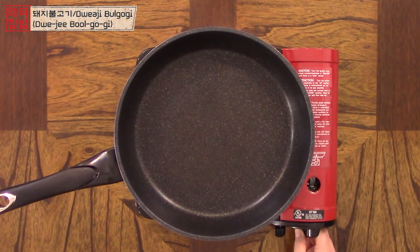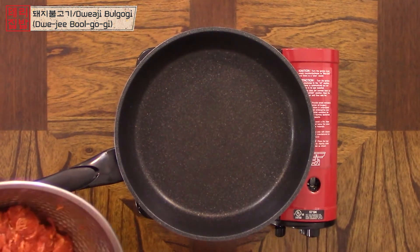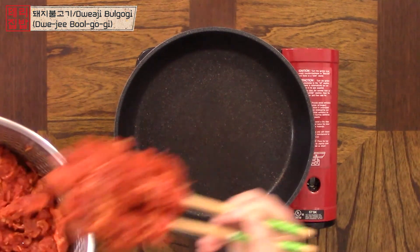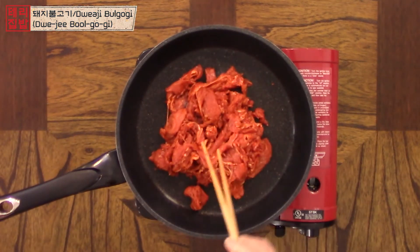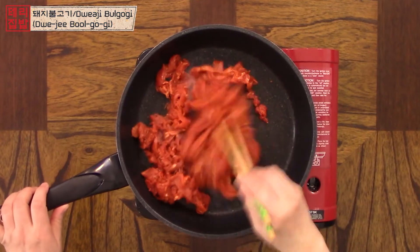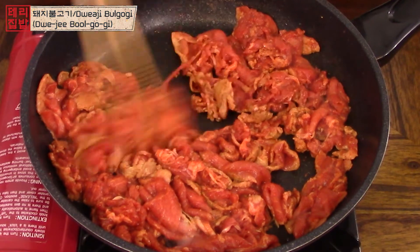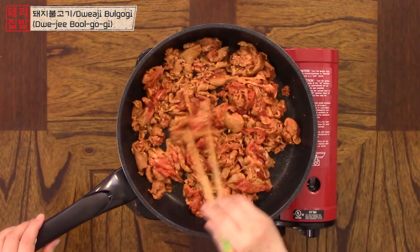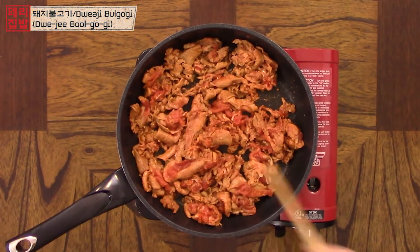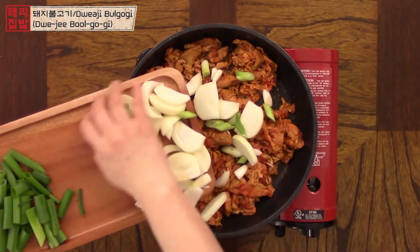Turn on the heat to high and let the pan heat up. Put in the meat and start to stir fry. I'm only cooking about half today and saving the rest for another time. Shake the pork around so it doesn't get clumpy. When the pork is around halfway done, add in the onions and ends of the scallions.